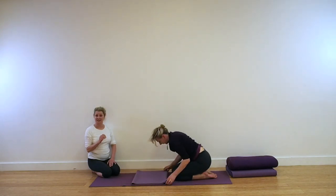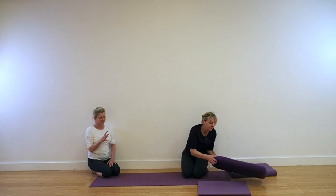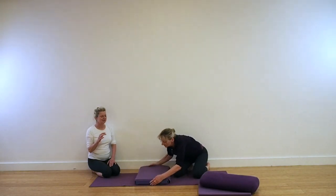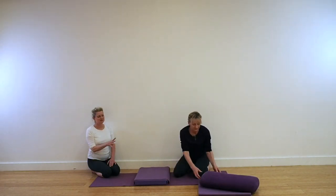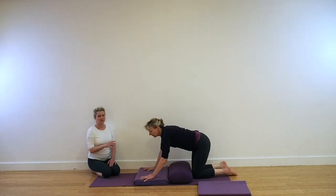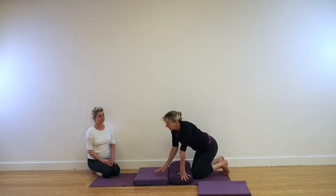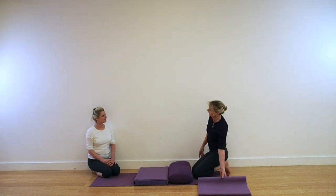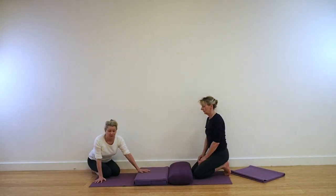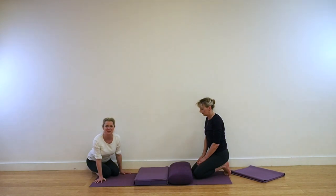Our next inversion is Sarvangasana. This pose is very quietening, though it's not when it's hard to hold — we have to try to improve it as time goes on. Leo has a bolster to launch from, which is quite key. Some of you may need this bolster, but you can also use a foam pad or folded blankets instead of foam pads. You must have a platform of about that size and shape. Your head will be on the floor and your shoulders will stay on the support.